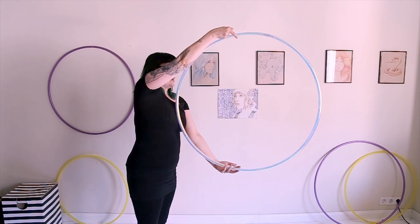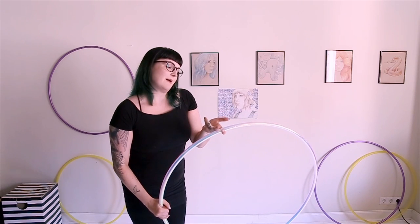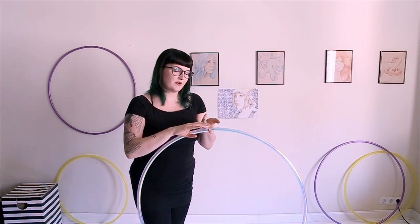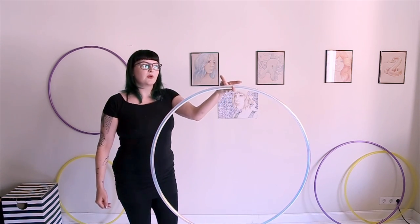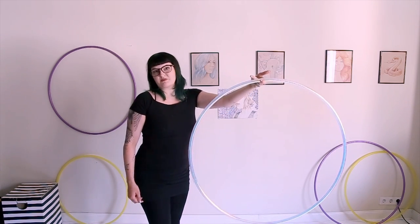When your peace sign grip gets to the top of the hoop, your grip is going to twist it around a bit. Your middle finger will be on top of the hoop and your pointer finger will be gripping the hoop. You should be able to just hold it with your pointer finger dangling here, and then your middle finger will just be placed on top of it.